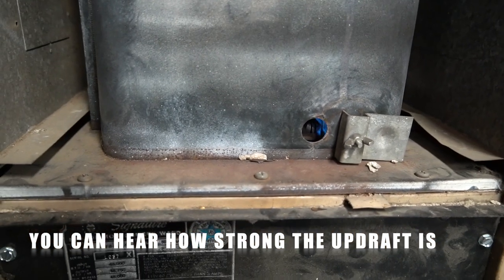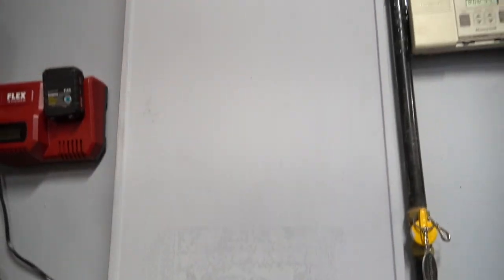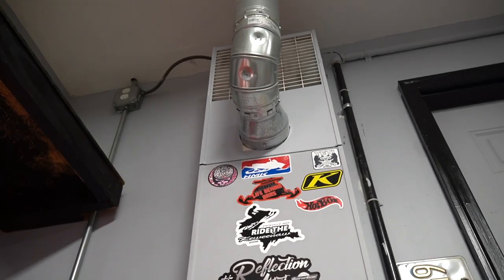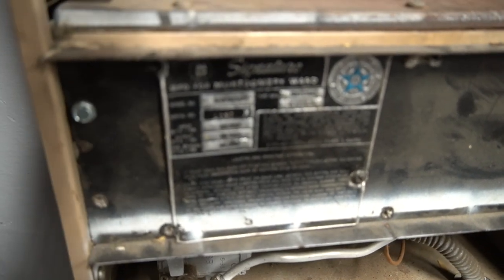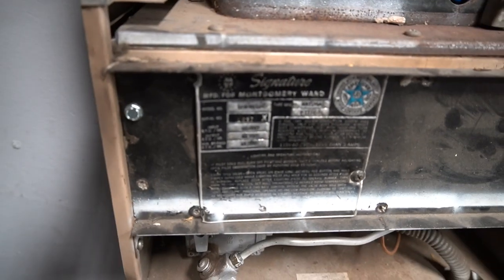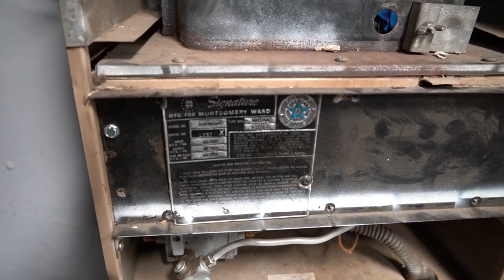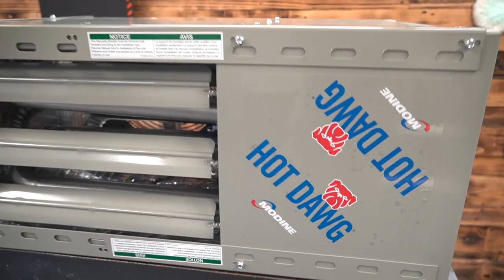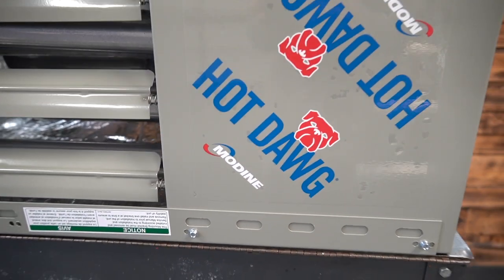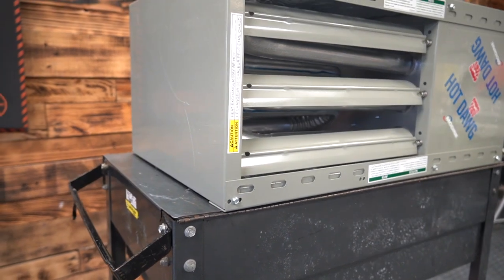What happens in wintertime is when we get really gusty winds, the pilot light blows out because of that updraft. So we're going to put a new heater up over there in that corner. This is the old Montgomery Ward heater — let's see if I can get a serial number or something. There it is. It's been good, but it's time for the upgrade.